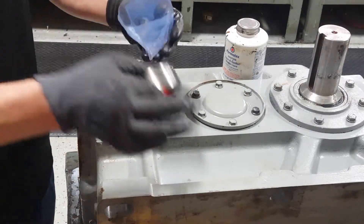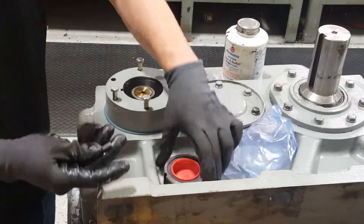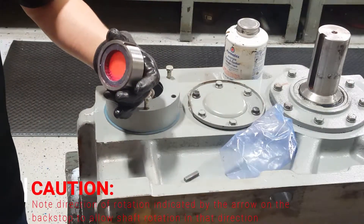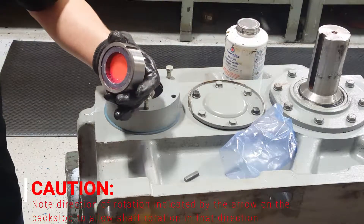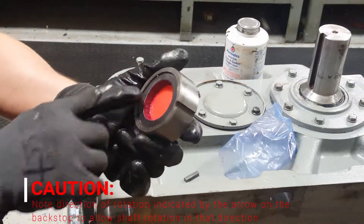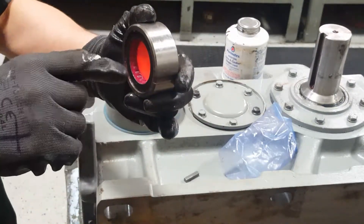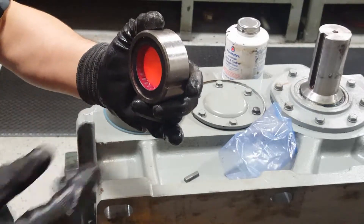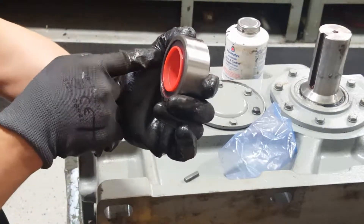Grab the clutch. Make sure you have the key or nothing will work properly. Please note the direction of rotation indicated by the arrow on the backstop to allow shaft rotation in that direction. The arrow will tell you whether or not it goes clockwise or counterclockwise. In this application, it calls for clockwise. Since the arrow is on this face, we will face it down.